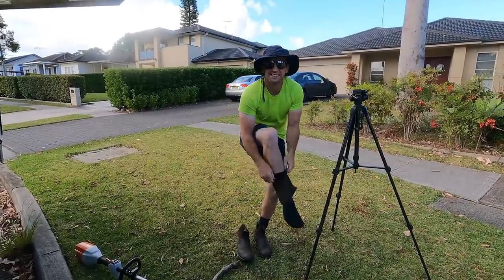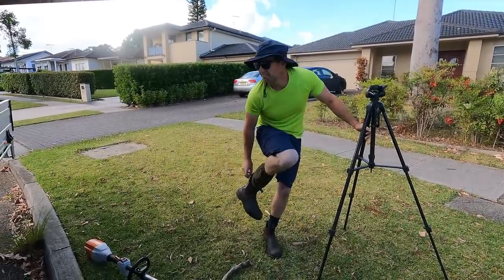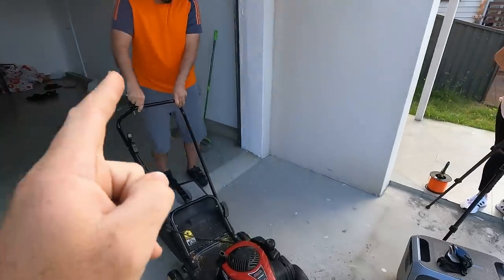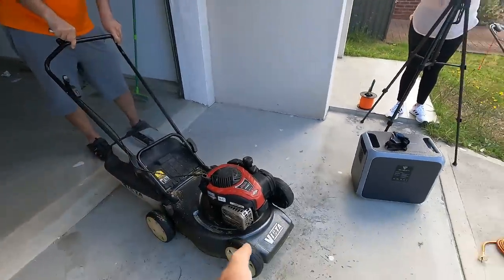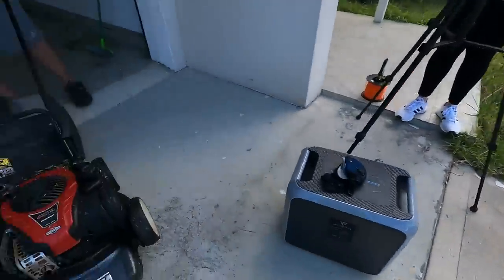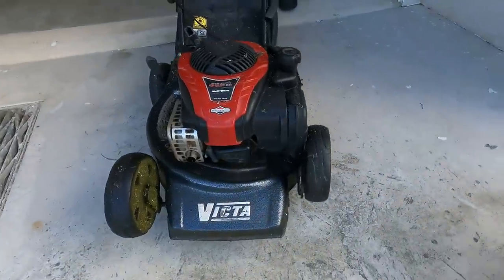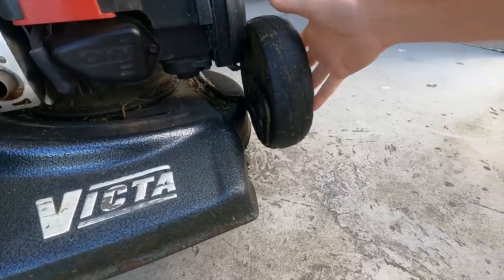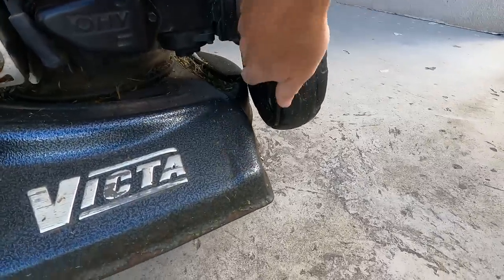He looked very puzzled as to why we would be doing this, but it's what we do. It's a good thing we stopped here because Owl's mower — the reason the yard looks like this at the moment. Look at this damage. How was that even happening? It just broke while I was using it.